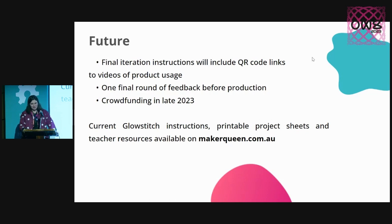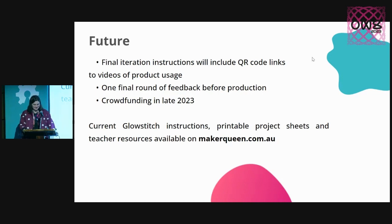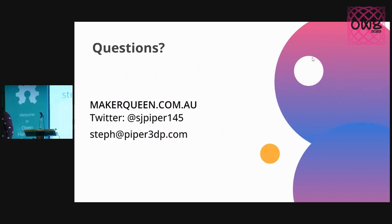I also have with me that Rainbow Fish pencil case and a whole bunch of physical samples that you can come say hi and check out. Thanks so much.